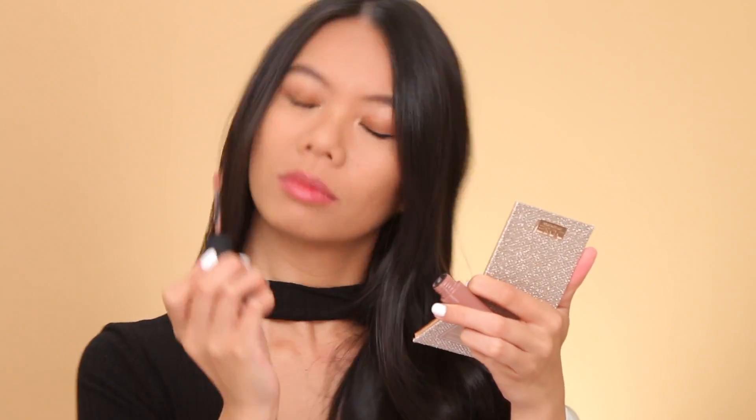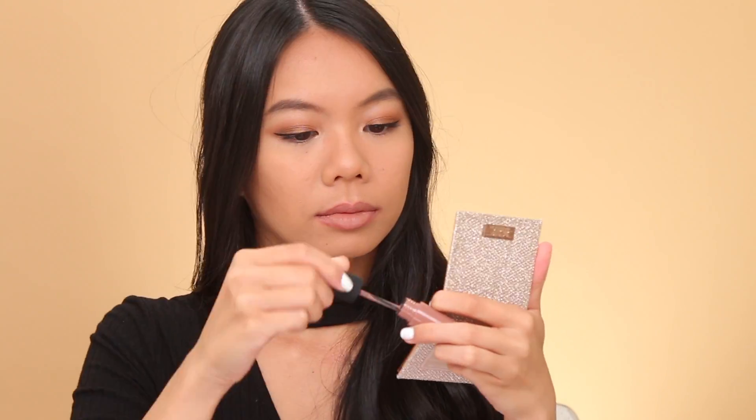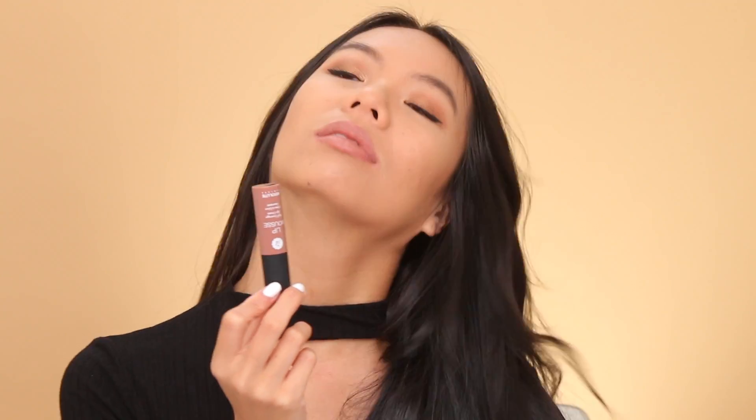The first color I have is Urban, and it's this cool tone taupey nude color. It's absolutely beautiful — this has to be one of my favorites. It applies super smoothly. You do have to layer it and reapply throughout the day since it is a mousse and it just kind of sits on top of your lips, but it's so, so beautiful.